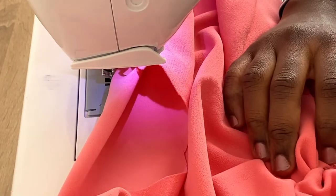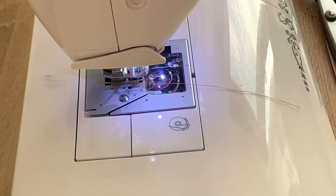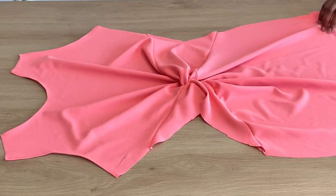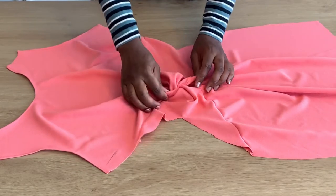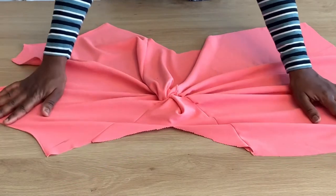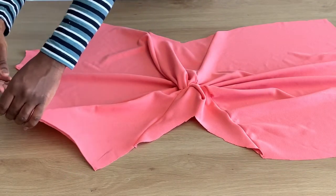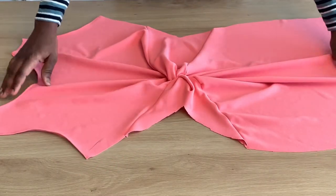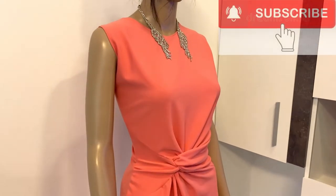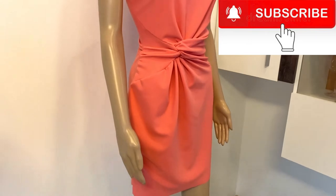I'm just closing all the edges — everything is closed now. I'm checking for any open edge; if there's any opening I'll take it back to the machine and close it. This is what it looks like after joining — I haven't even ironed it yet, and look at how beautiful it already is. Imagine when I iron it out! For the back, I believe everyone knows how to cut the basic bodice pattern for the back — if not, please go to the description box. Please subscribe, guys — every Friday you'll be getting new videos from me.